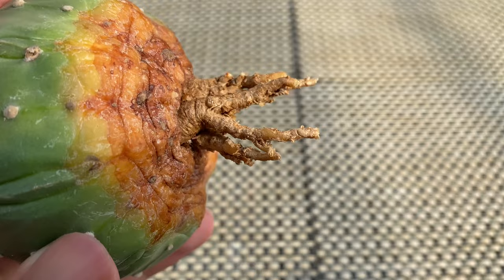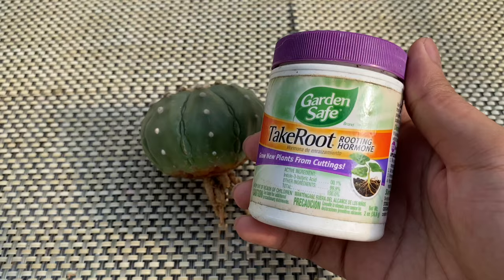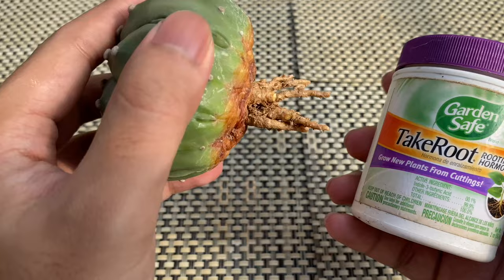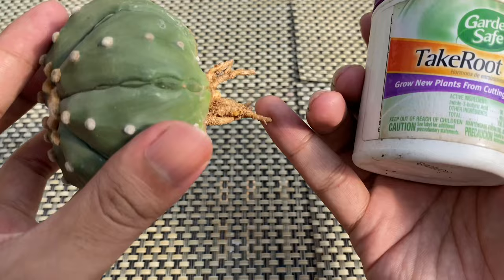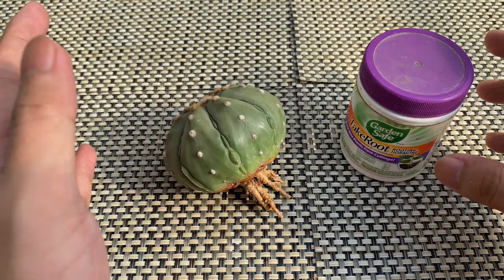Once all the lateral and hair roots are removed, place the cactus in a bright area with good air circulation, away from intense sun and rain. You could also apply rooting powder or cinnamon to help grow roots faster. Allow the cactus to dry and callous for at least one week before planting. If you live in a dry and airy place, this will usually take around 3 days, but in a wet and humid place it will take longer.